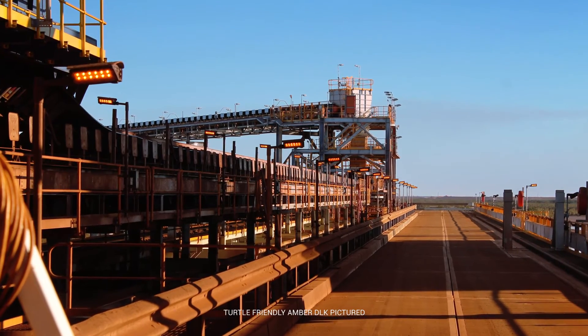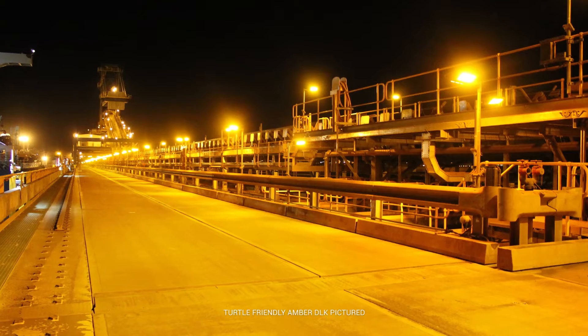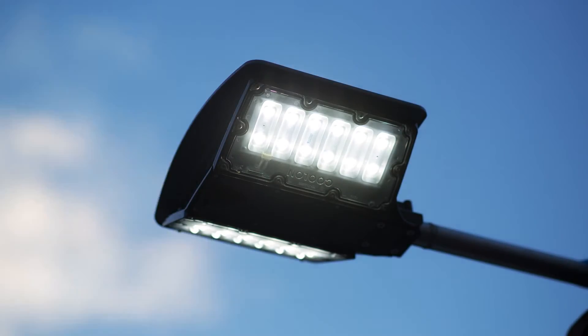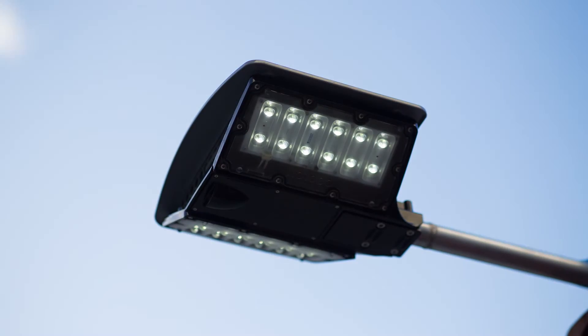The DLK already consumes significantly less power than conventional luminaires. But to further reduce power consumption, the DLK's inbuilt daylight sensor automatically dims the light when it's no longer required. This creates a reduction of running costs on a scale like never seen before.